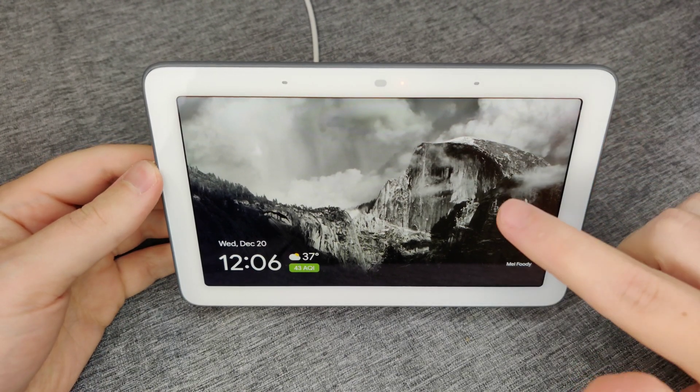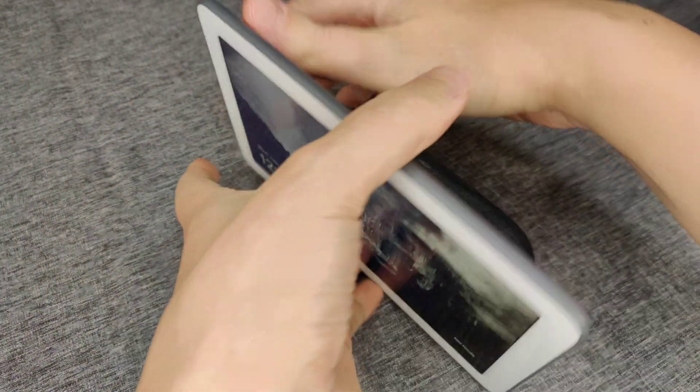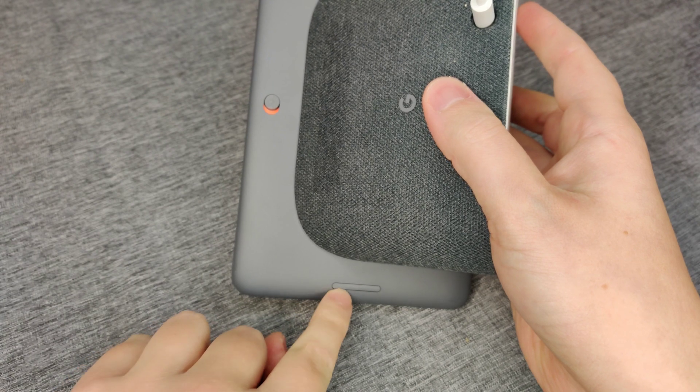Hey guys, quick video today on how to factory reset a Google Home display. It's a pretty simple process. What we're going to do is go to the backside of our Google Home display, where we have our volume up and down buttons.